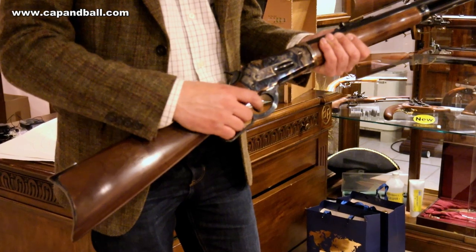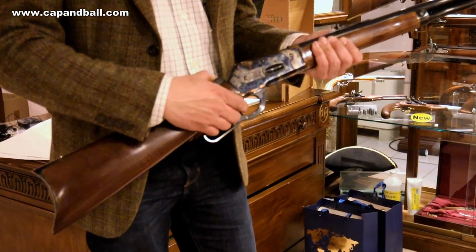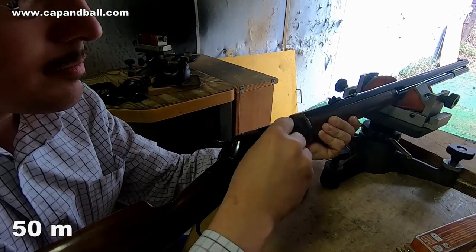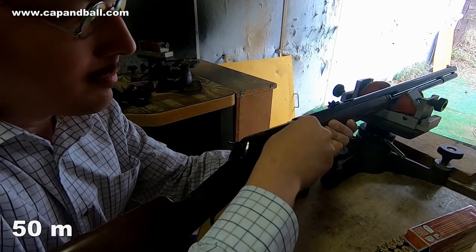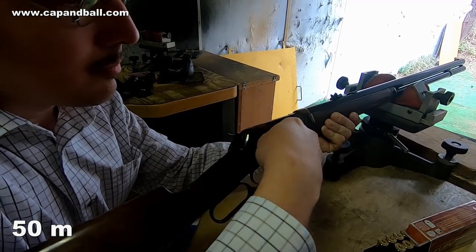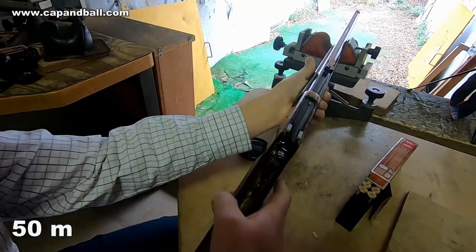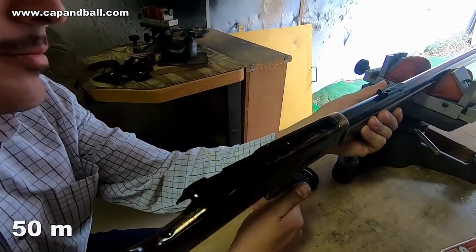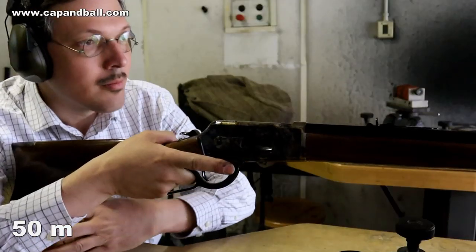The only safety the rifle has is the half cock of the hammer. The .45-70 lever evolution cartridge delivers enough killing power for most of the European and American big game. With circa 2000 feet per second muzzle velocity and more than 3000 foot-pound energy, it is without question a good cartridge. The bullet is equipped with a plastic ballistic tip to improve ballistic coefficient and to be safe to use in tube magazine rifles.